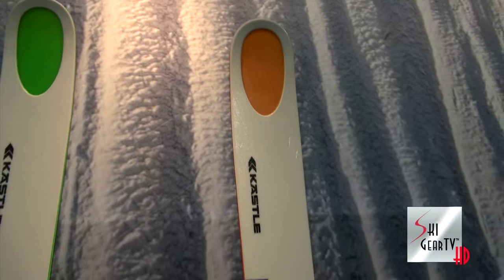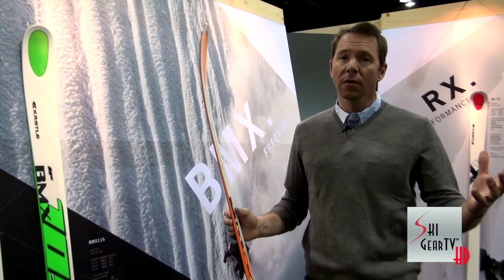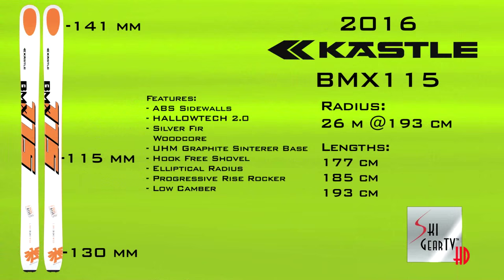I'm really stoked on it for a couple of reasons. We've narrowed the BMX collection down — we used to have the 118 and the 128. The 128 was a little big, a little long, a little difficult for most people to ski. Now this ski is very, very easy lengthwise.